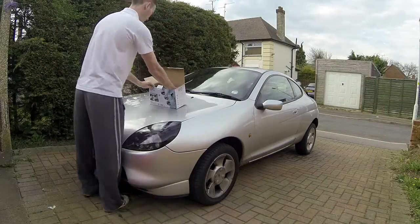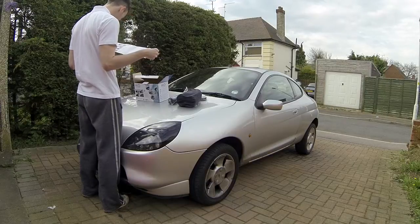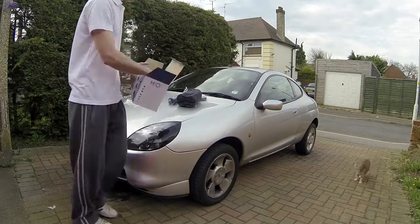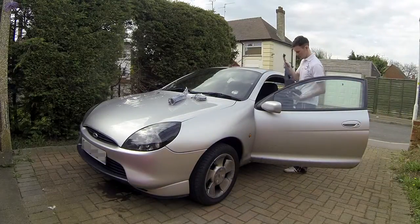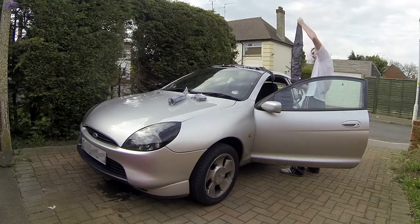Hello and welcome to my review of the Handy Rack HR20. The video you're seeing in the background is me setting the Handy Rack up for the first time on my Ford Puma. It's at around four times speed, so in total it took me about eight minutes to set it up from scratch — from not looking at it at all, to getting it out of the box and onto my car.